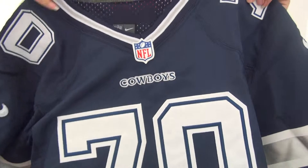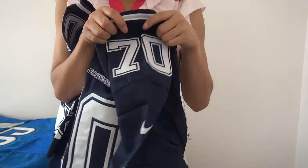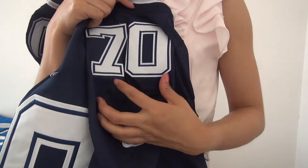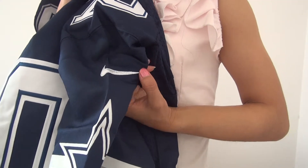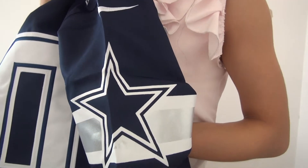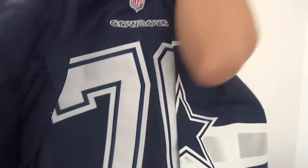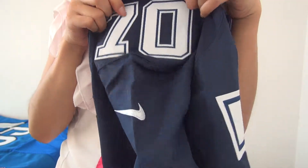And come to the jersey sleeves — you guys can see we've got the jersey number 17 on this shoulder, and here a white Nike logo, and here the jersey team logo picture.